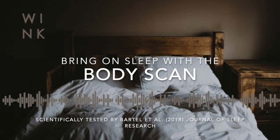Soft lips. Soft tongue. Soft cheeks. Soft eyes.